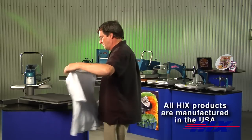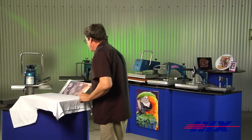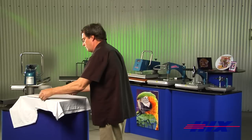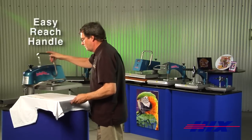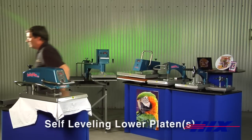Swing away presses are the best for standard garment transfer applications. The heat head swings fully away from the lower platen for easy lettering, teen numbers, rhinestone, and applique decorating on garments, bags, aprons, towels, and so much more.